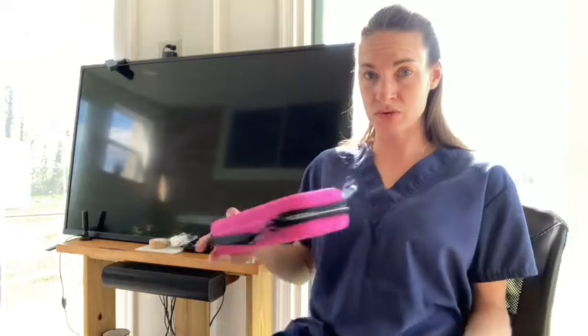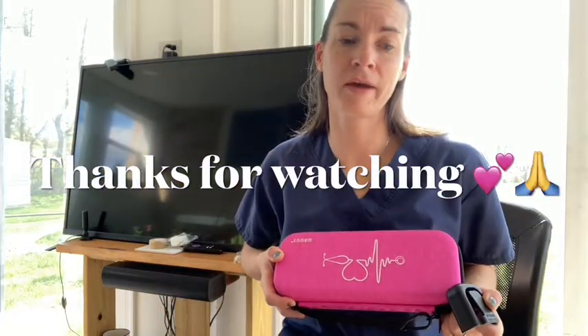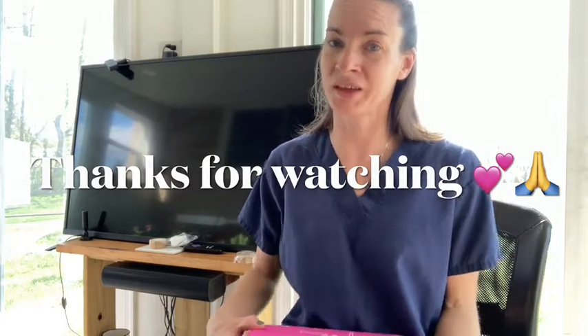I will talk to you guys soon. I just wanted to show you this product I got off Amazon. Talk to you guys soon — bye bye!